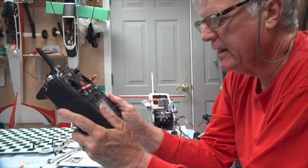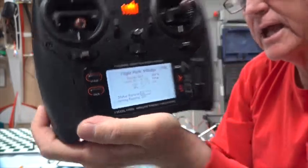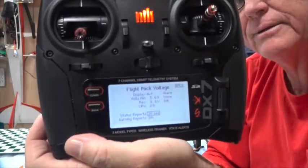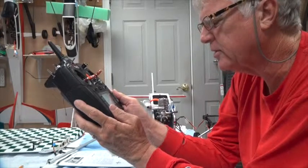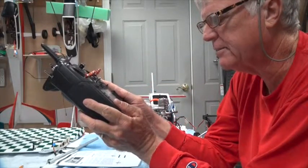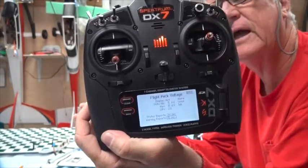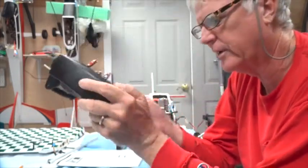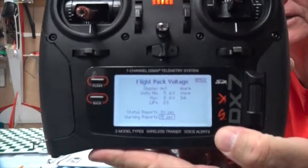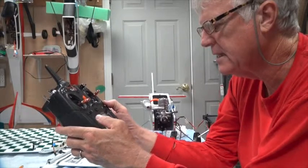I want status reports on the voltage. At the bottom you can see a status report — it's currently inhibited. I'd rather have that every 30 seconds; you can make it a minute, but I usually use 30 seconds. The warning report setting controls how often the warning repeats. I'm going to have it repeat every 15 seconds, so if the low-voltage condition is still present, it'll give another warning 15 seconds later. That covers all the settings in the telemetry screen.